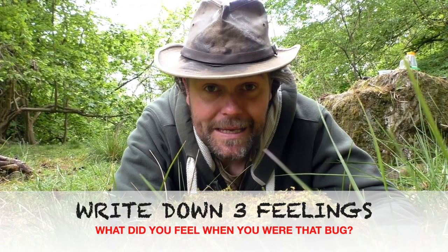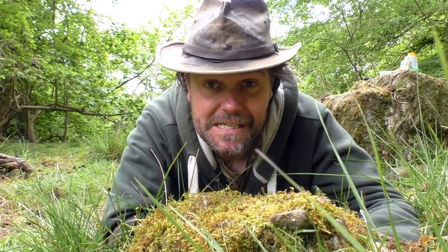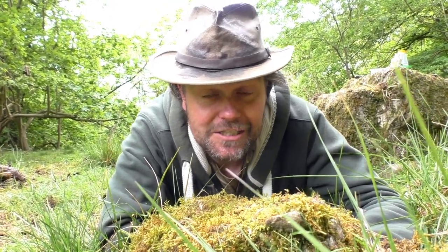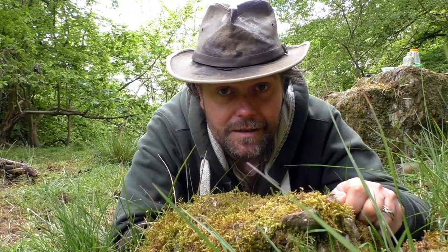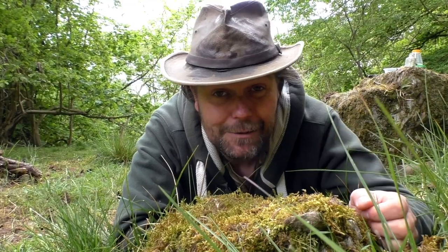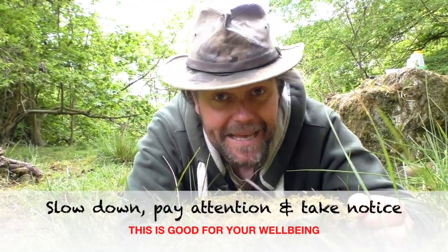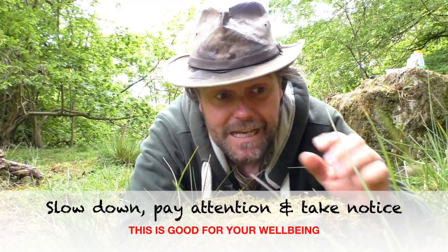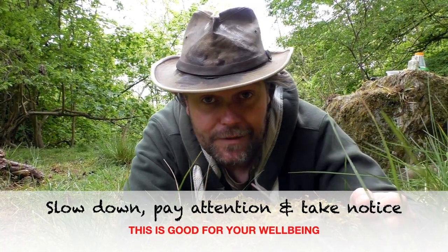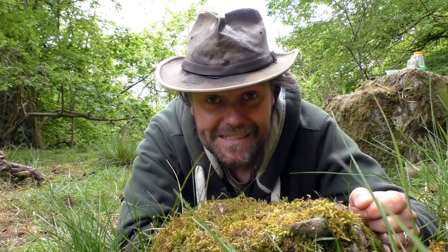Did you feel happy, sad, scared, worried, excited? We're going to share these stories together. And what this activity teaches us is to have empathy for other living things, no matter how small they are. It teaches us to slow down, pay attention, and take notice of all the details and other life going on around us. Good luck with your stories — I can't wait to hear them.